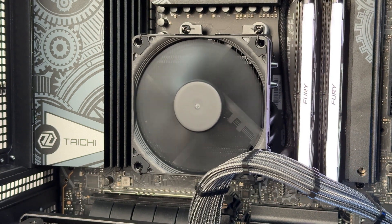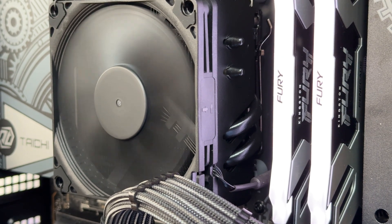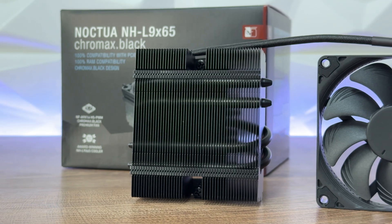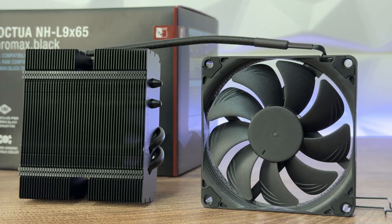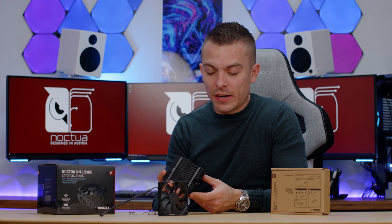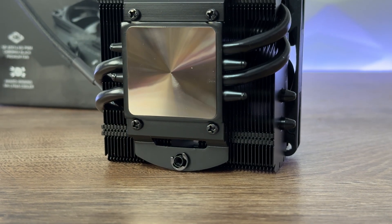Mean time before failure for the fan exceeds 150,000 hours. It's interesting that this fan is almost inaudible even at 2500 RPM — it's quite slim and does the job nicely. I also have to mention that the Chromax Black coating is optimized so that it provides the same renowned cooling performance as the regular non-coated counterparts. So there's no performance difference due to the coating.